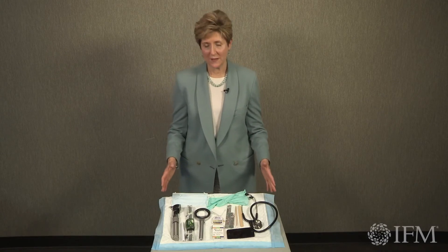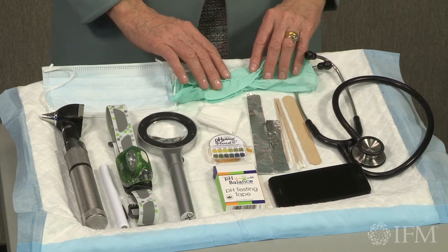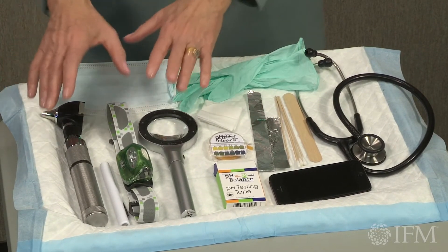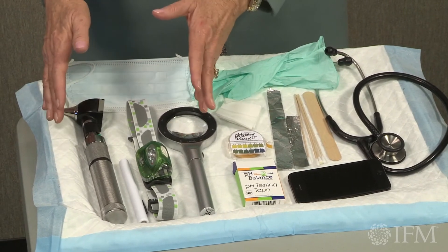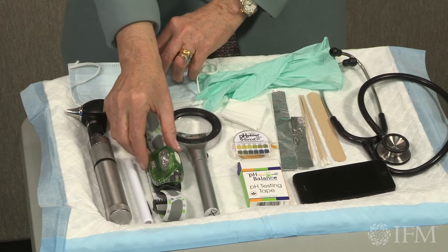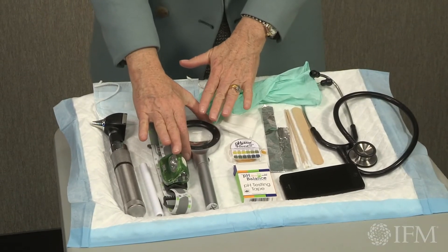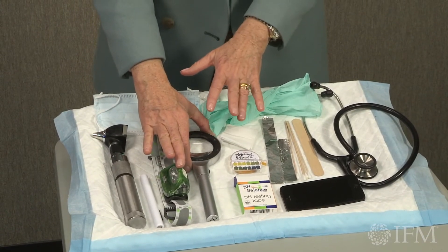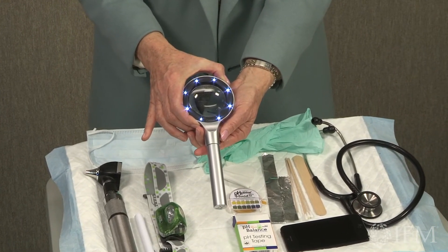Let's talk about the equipment that you need for a functional dental exam. You're going to need a mask and gloves — gloves need to be latex-free. You're going to need a light source; there are many different options. The three illustrated here are an auto-ophthalmoscope, a simple pen light, which will work fine, and my personal favorite — a headlamp — because it allows you to illuminate the oral cavity and have both hands available for examination. You'll also need a magnifying glass to better visualize any findings, and this particular one can double as an additional light source.